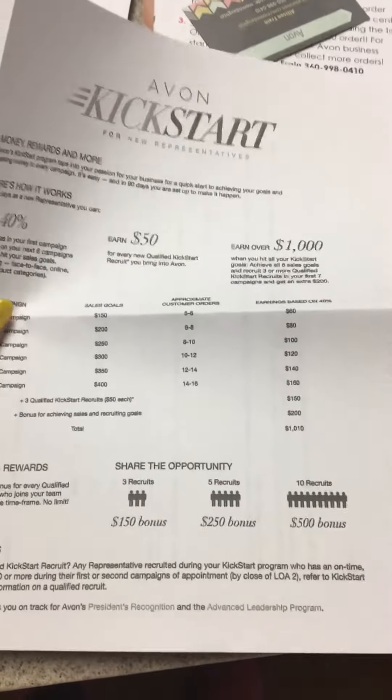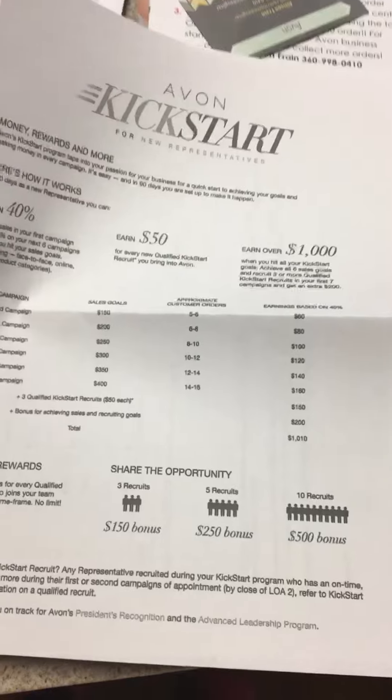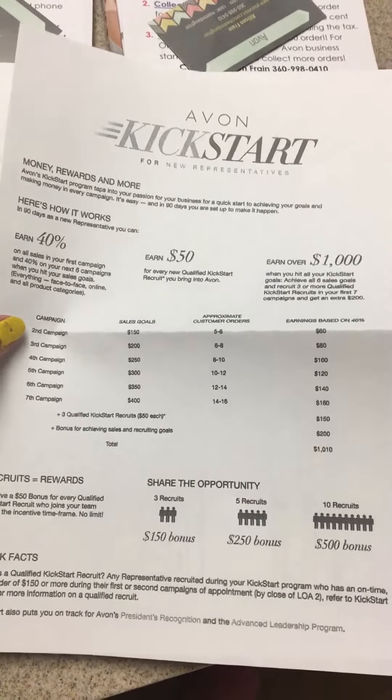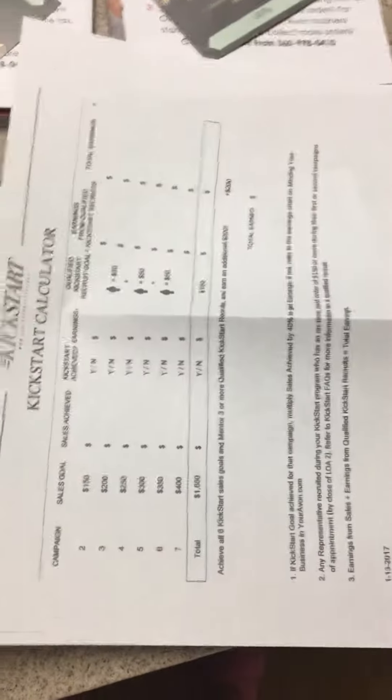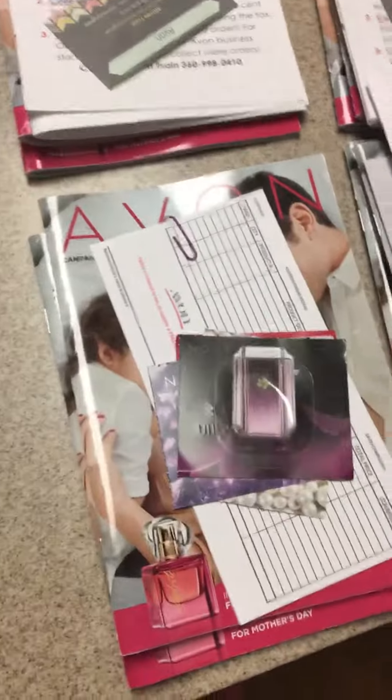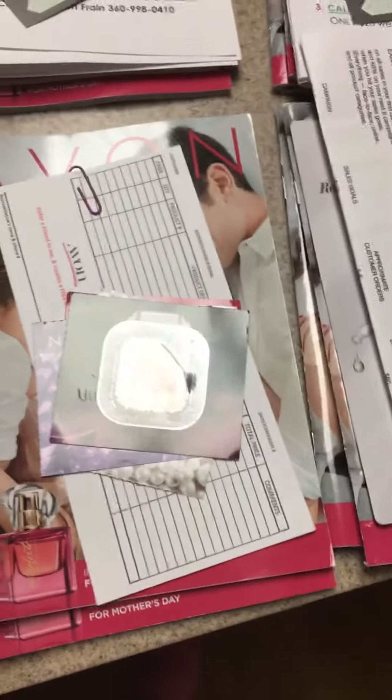When you follow these steps you can reach and earn a thousand dollars in 90 days. Here is the kickstart sheet, and then here is a sheet so they can calculate it and fill it in themselves so they can keep track. That's just a little bit of extra motivation to get them going and starting their business.